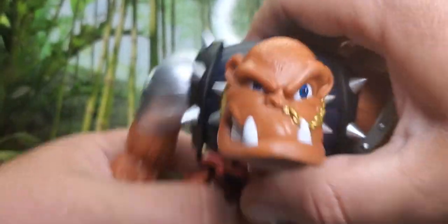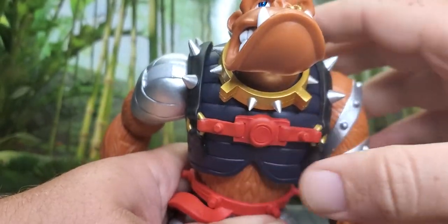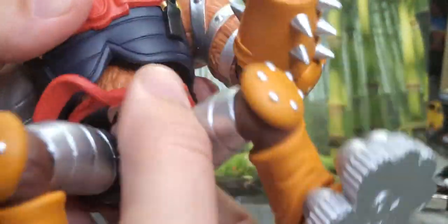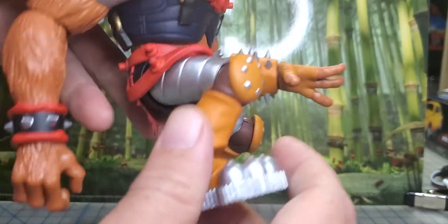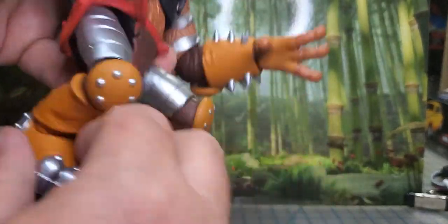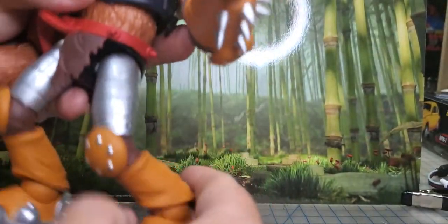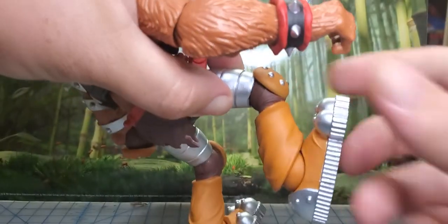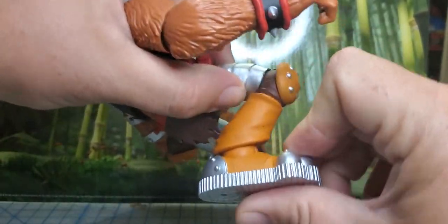Looks like there's an ab crunch so you can move about that far — you can be hunkered down or looking almost straight up. At the waist you've got a rotation point. At the thigh you can bring the leg back and forward, so back that far and up that far — same articulation on both sides. The knee doesn't have a whole lot of range. You've got a ball joint at the ankle so you get some ankle tilt and it'll pivot forward and backwards about that far.